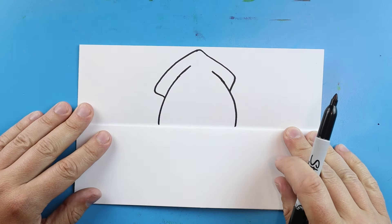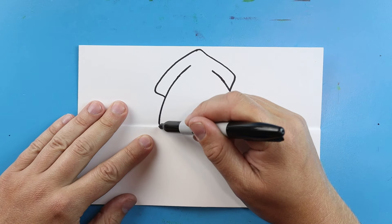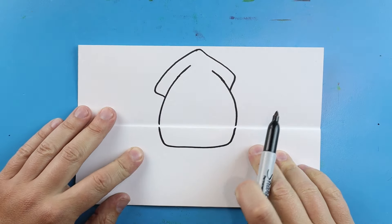We still want to leave that space in there. Now starting here, we're going to draw a line that's going to go down, come over, and then up — and that line was right underneath the fold.